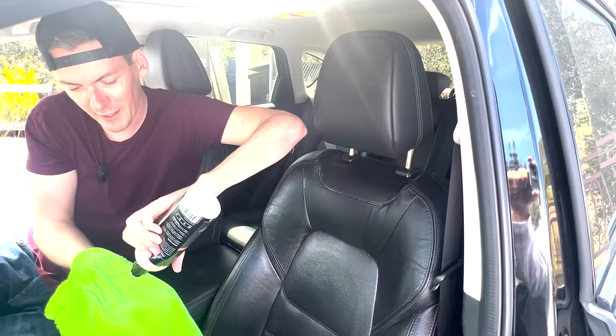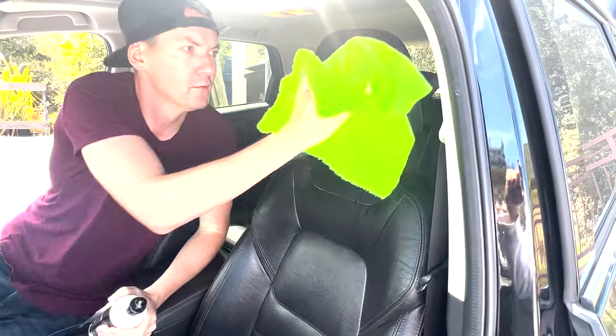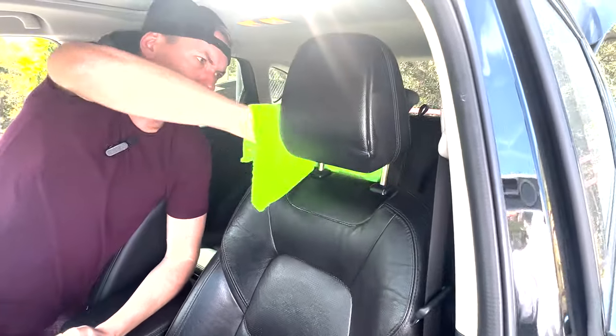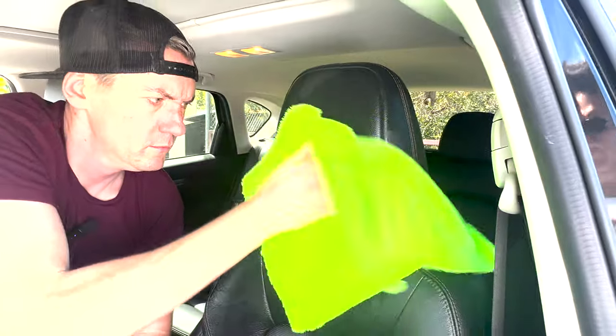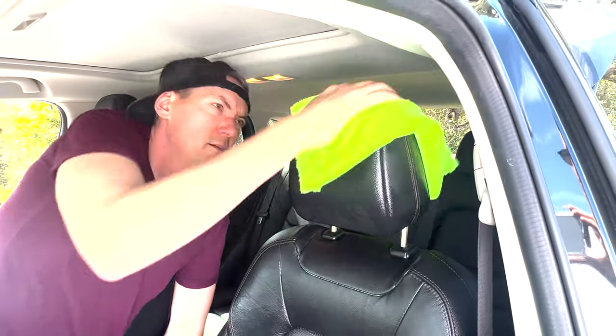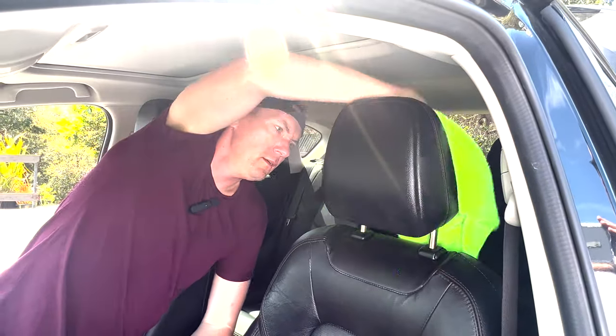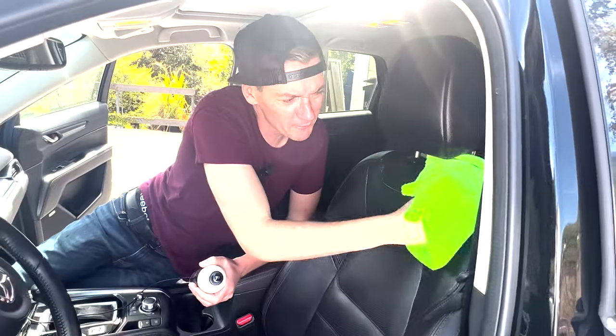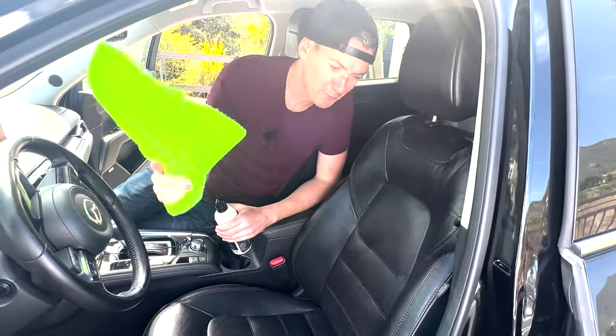Get the headrest too — don't forget about that. That should about do it for the driver's seat. I'm gonna do the rest of the car and then I'll catch up with you at the end.